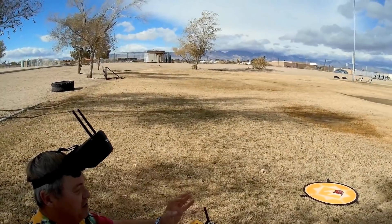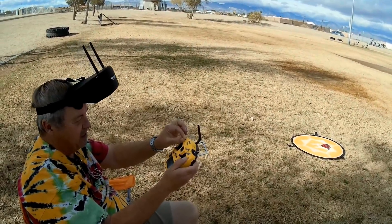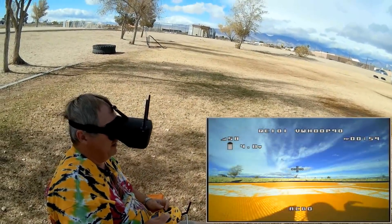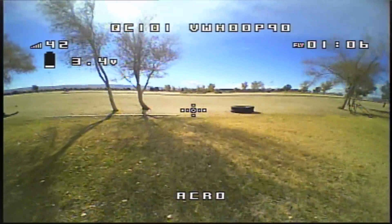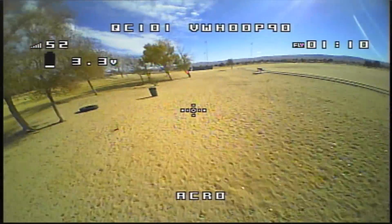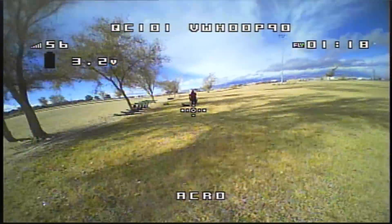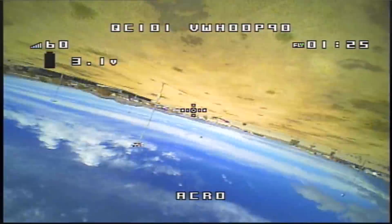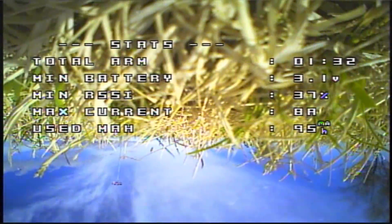Landing on the pad. In Betaflight I had to set up channel 7 as the switch to select between angle, air mode, and acro — all the way down is acro. Arming again, and we've got 3.8 volts. Taking to the air in acro. Yeah, it's an acro flyer — surprisingly. It actually flies rather well. It does take a lot of power to lift it though — I'm really giving it lots of throttle.